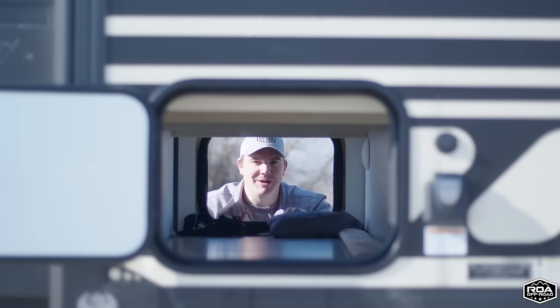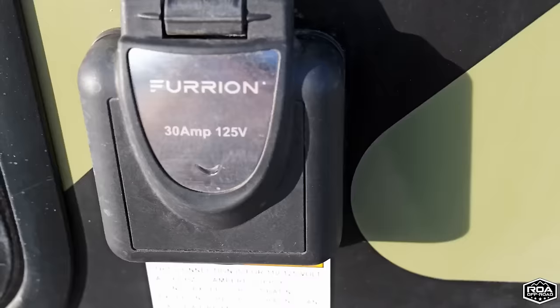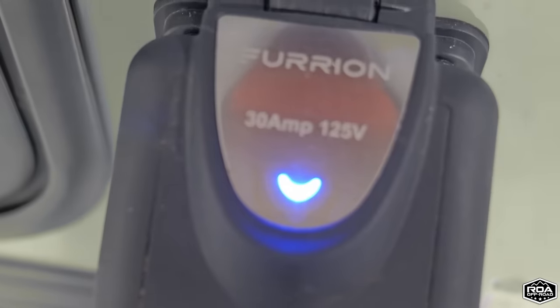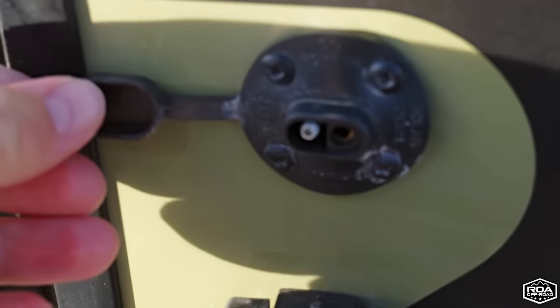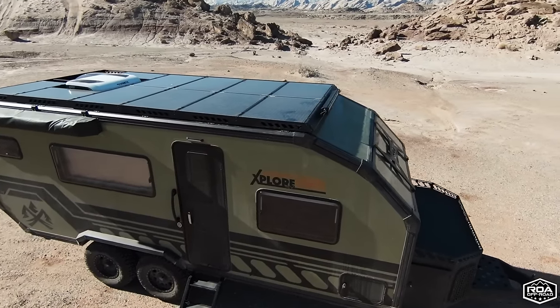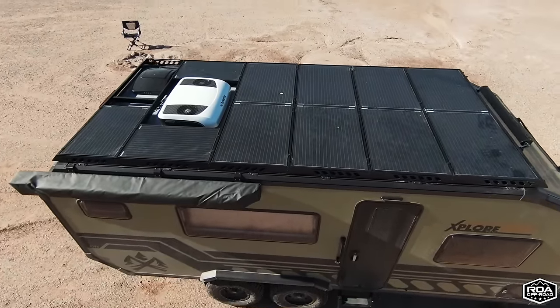Right here you have the Furion 30-amp shore power input. If you're at a campground or have a generator, this is where you hook it up — very simple, with a little light to indicate power. Above it, there's a Go Power inlet so you can add extra solar panels to put more energy into the batteries. The roof has different solar options: Stage 1 is 240 watts stock, Stage 2 gets you over 700 watts, and Stage 3 goes all the way up to 1,240 watts.